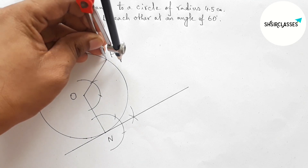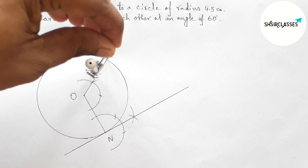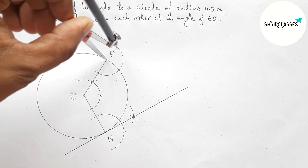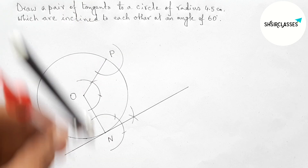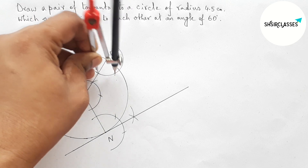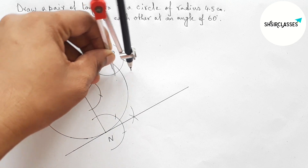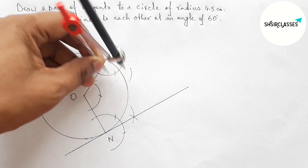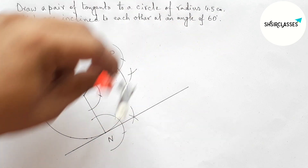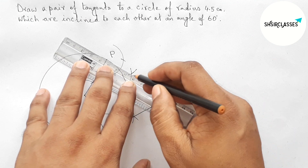By a similar way, drawing another tangent at the point P with the help of compass. Taking any length and drawing an arc, then putting the compass and taking the same length, drawing arcs again with the same length.